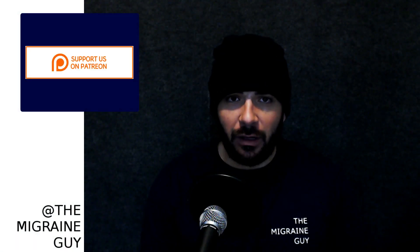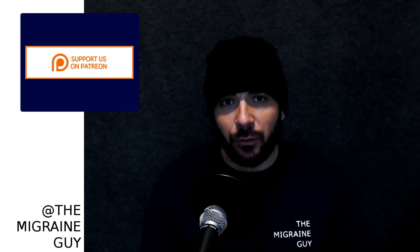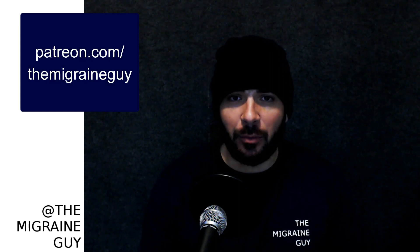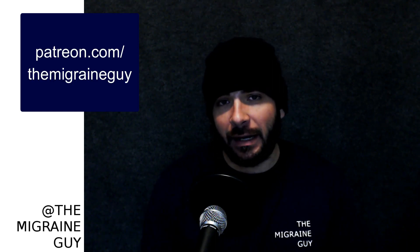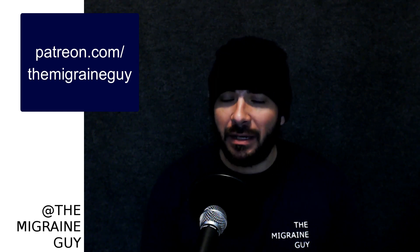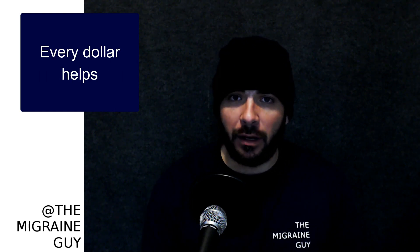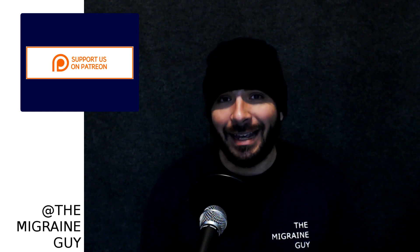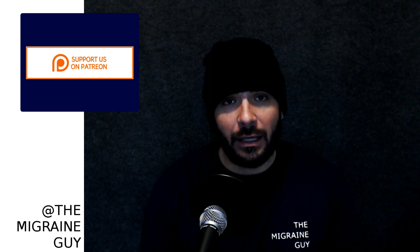If you want to help keep everything that The Migraine Guy does free and regular, head over to Patreon.com/TheMigraineGuy. There you can become a patron and contribute as low as a dollar a month. That helps fund product review videos like this one, and helps me upgrade camera quality, microphone quality, and computer software so I can continue to bring you good, high-quality content. Please head over to Patreon.com/TheMigraineGuy and become a patron today.